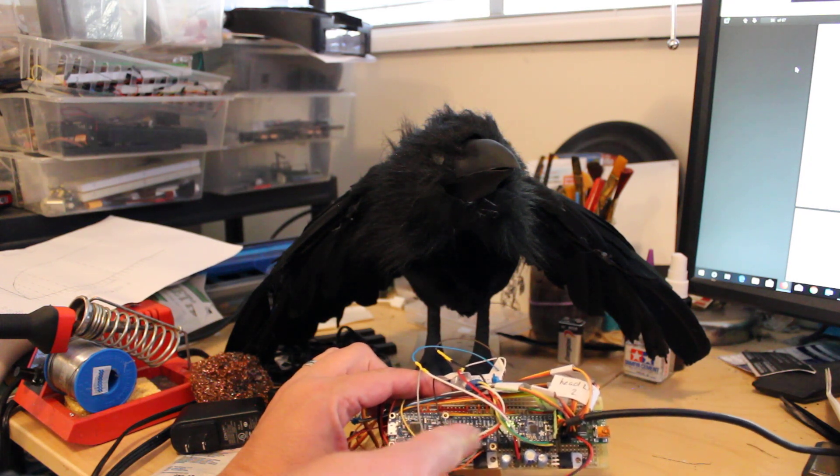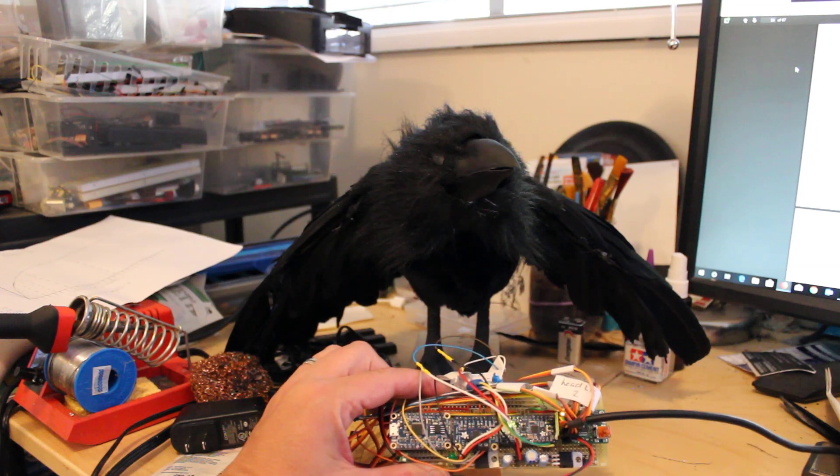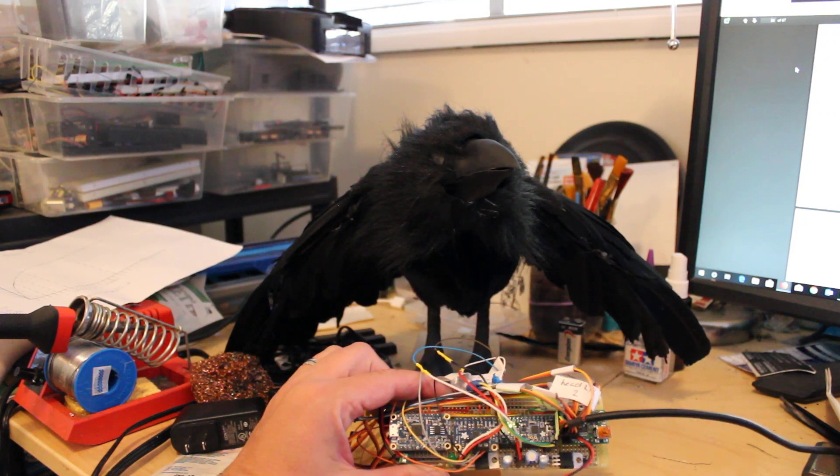Over here I've got an Adafruit soundboard and an amplifier. It would have been nice to get the single package one so I wouldn't have to split it up into two separate components, but that's what I had on hand.